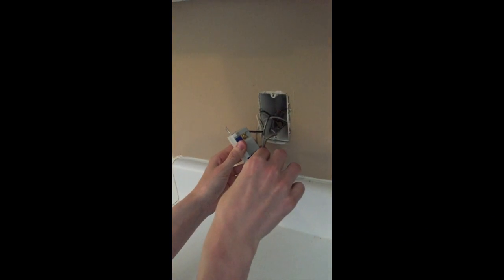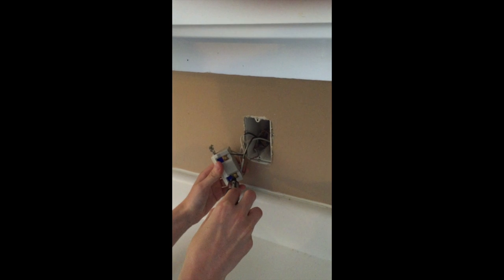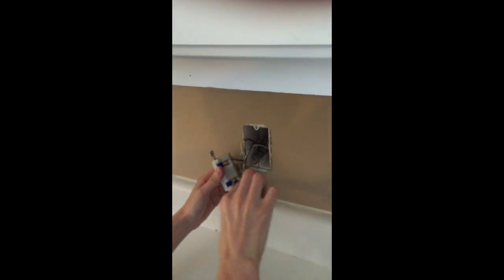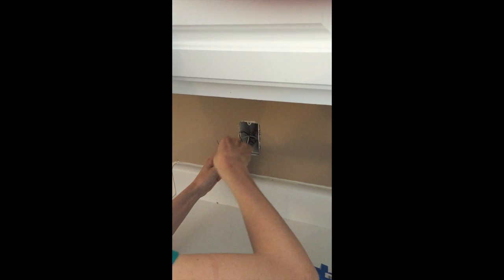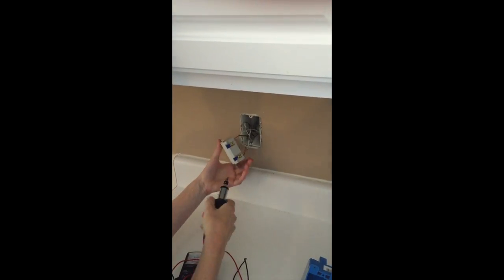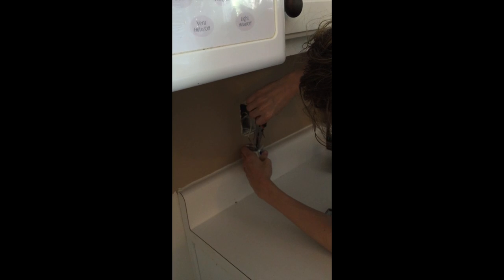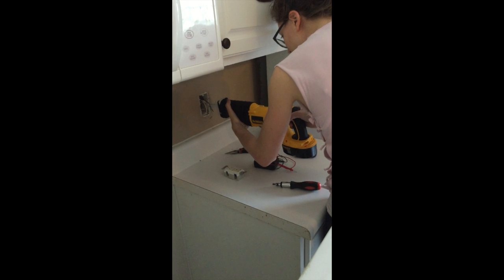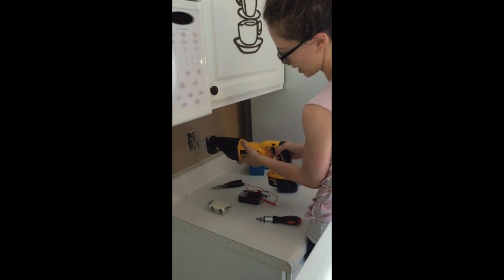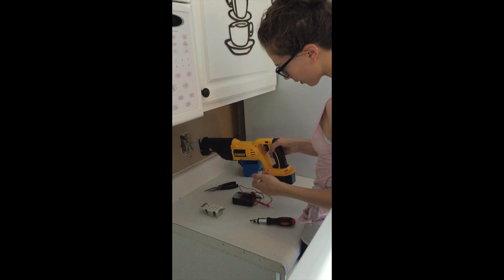We've got one that you can just stick in the back here. We're going to go ahead and unscrew these to release. I'm going to put the reciprocating saw in here — we've got a medium to thin metal blade on it — and we're just going to cut through the nails holding the box in here.